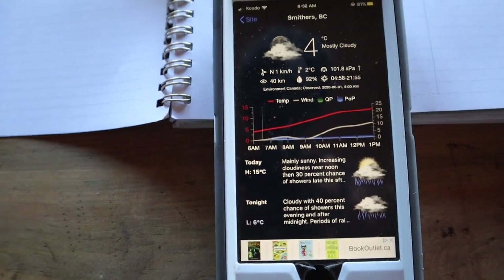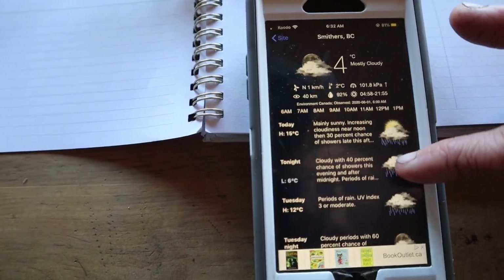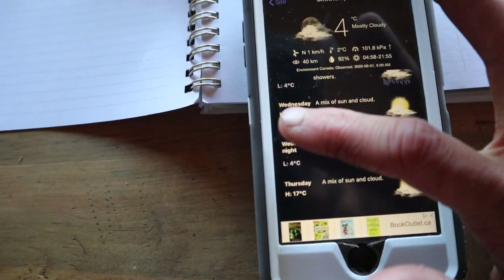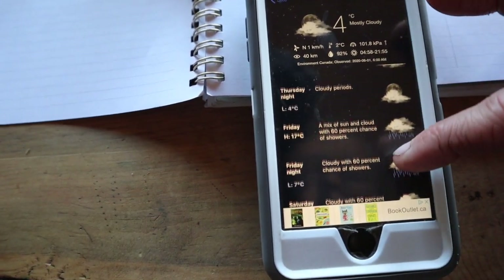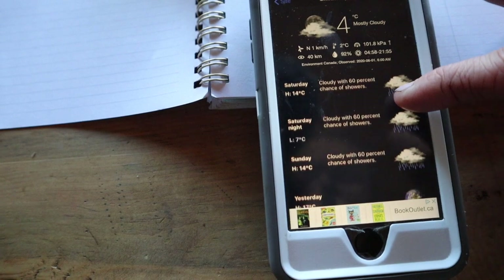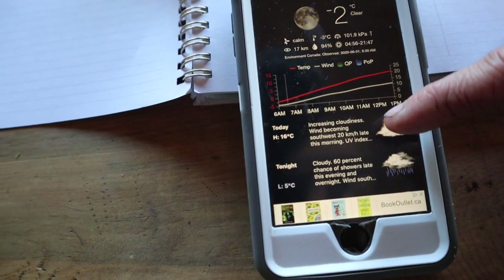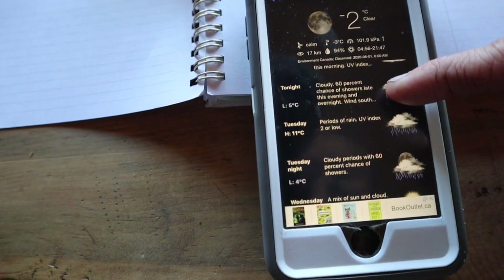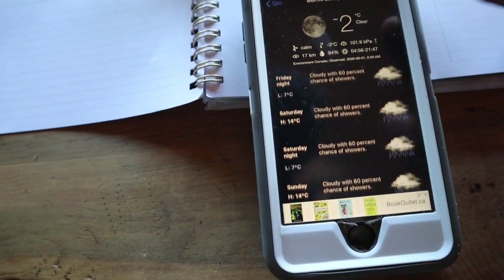I'm in Canada so this is in Celsius. Basically today this afternoon we can get showers, tomorrow it's supposed to rain, and then it's supposed to be sun and clouds — 15 degrees Celsius is about 60 Fahrenheit. Then back to maybe rainy on the weekend, but a chance of showers at 14 degrees is still very good outside working weather. I checked two different weather sources because we're kind of in between big towns, and interestingly this one says sunny all day then rainy tomorrow.